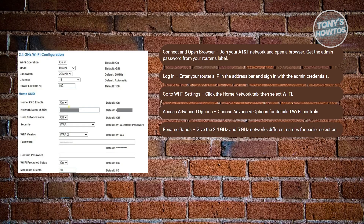You may also want to rename your SSIDs, or network names, for both the 2.4 GHz and 5 GHz bands so you can connect devices specifically to the 2.4 GHz network.